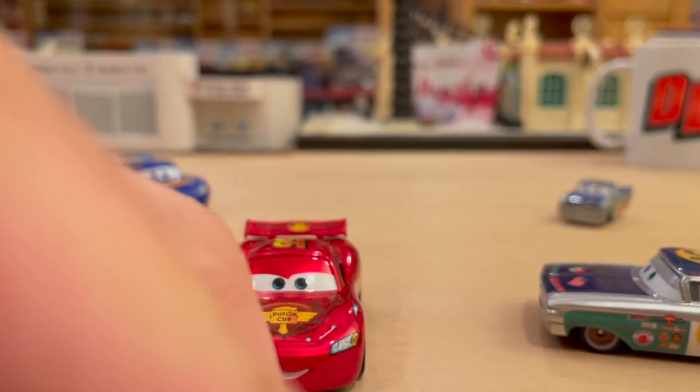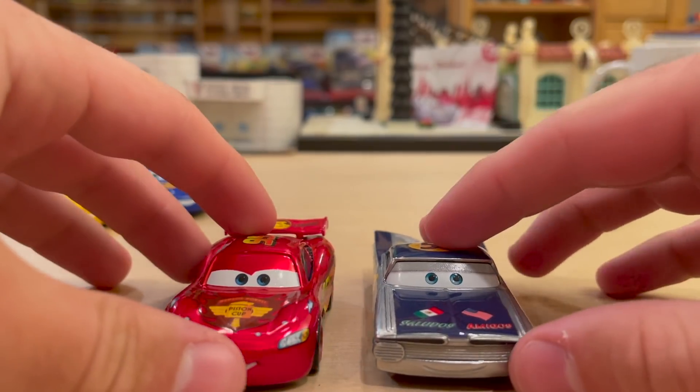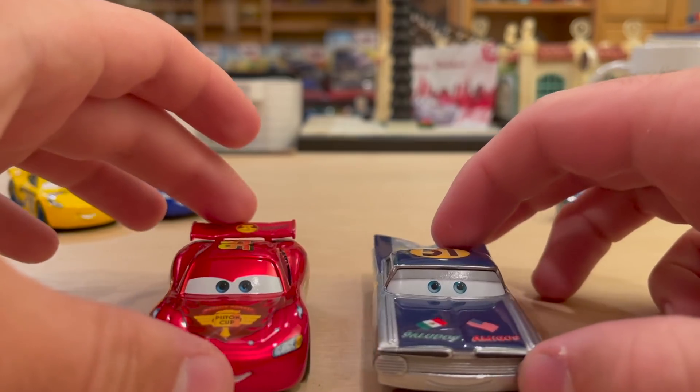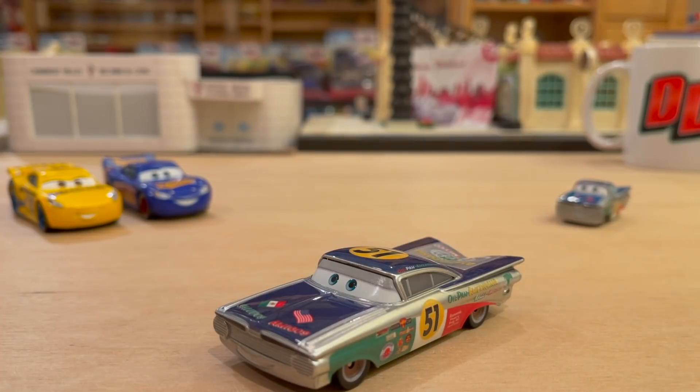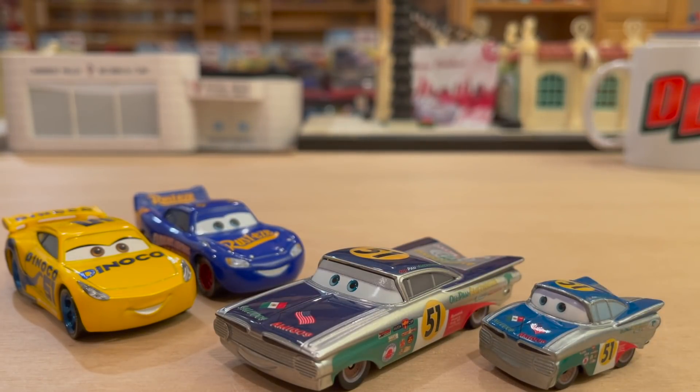There must be the exact same logo that Ramon has - such a cool little crossover. Let me pull out the book real quick. The book gives us a much better look at those decals. The book is more like concept art, very pastel-esque, almost like it was drawn. These are actually really cool - two Radiator Springs-centric paint jobs for these characters. Thank you so much for watching this review of Saludos Amigos Ramon. Let me know what you think of him in the comments - I'm a big fan and I hope you are as well. See you soon!